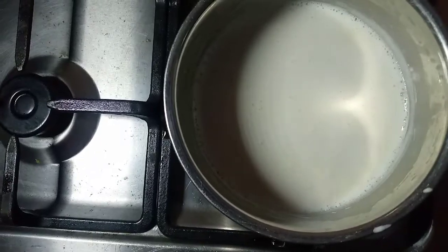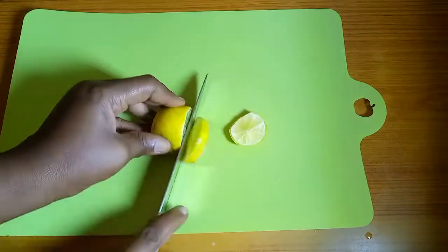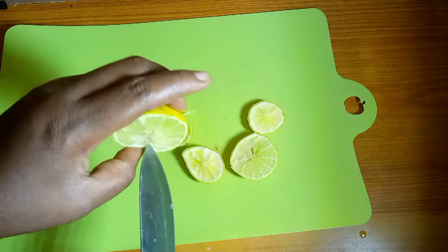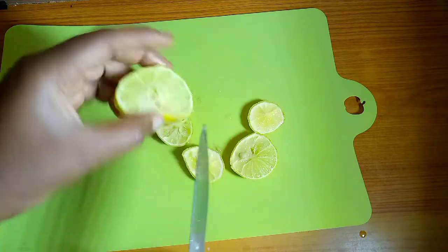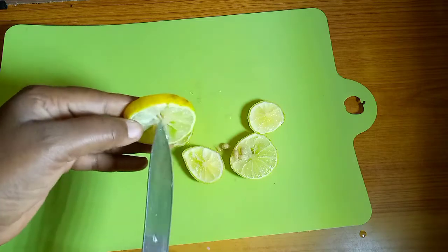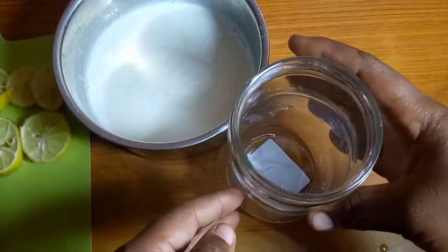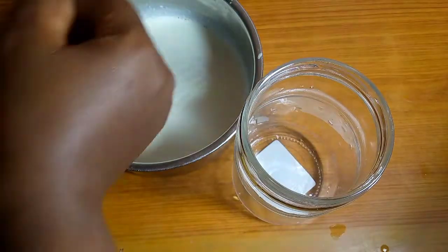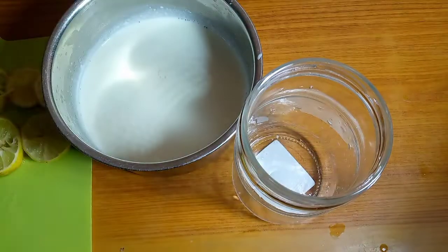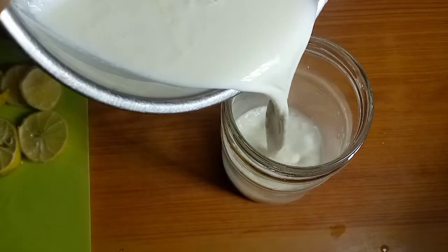As it is getting cool, I go ahead to cut my lemon into slices. We are not going to juice the lemon — we are just going to cut it this way. I also remove the seeds so they don't end up in the yogurt starter. You have to check the temperature of your milk after boiling — it has to be not too hot and not too cold.